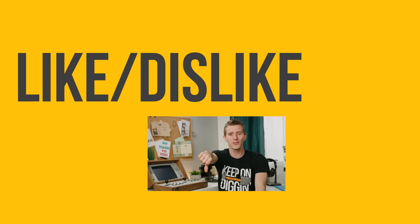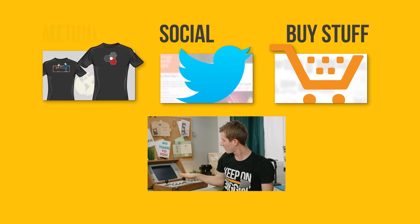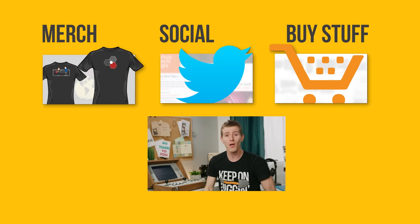Thanks for watching, guys. If this video sucked, you know what to do, but if it was awesome, get subscribed, hit the like button, or check out the link to where to buy the stuff we featured in the video description. Also linked down there is our merch store, which has cool shirts like this one, and our community forum, which you should totally join.